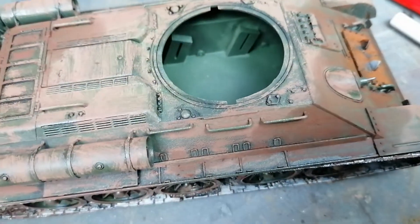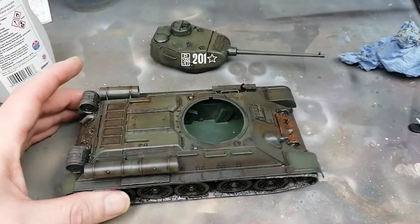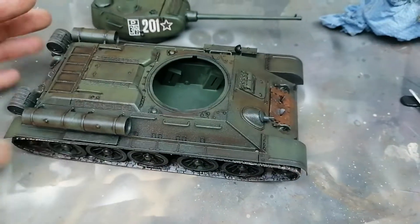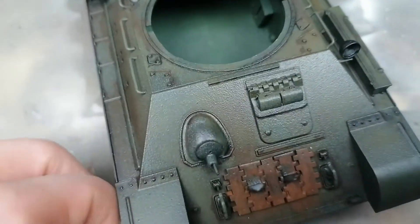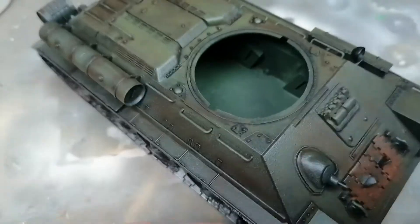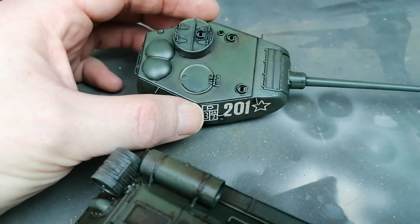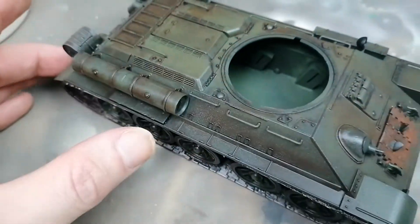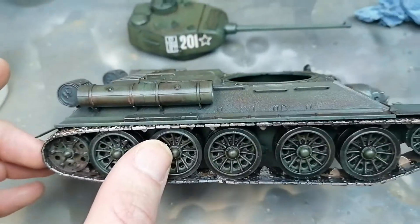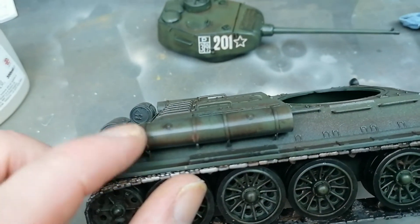Here's the T-34 now - I've given it a coat of matte varnish, it's just a rattle can. I think it's a little bit too shiny still, so I'm not sure if I'm going to apply more pigment now or try and find a flatter varnish to go over this with. I've still got a couple of lines along the side of these panels I'm a little bit upset about.